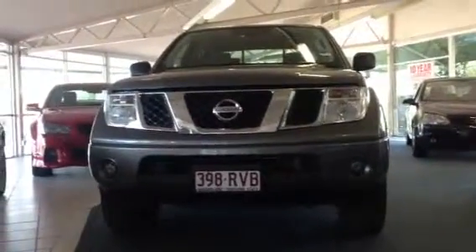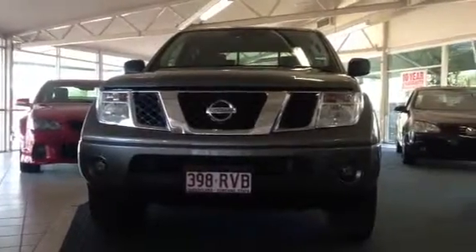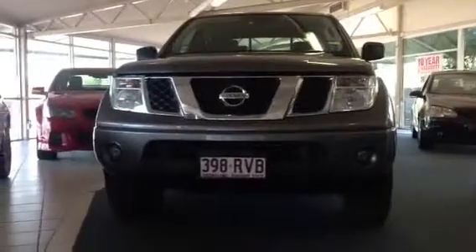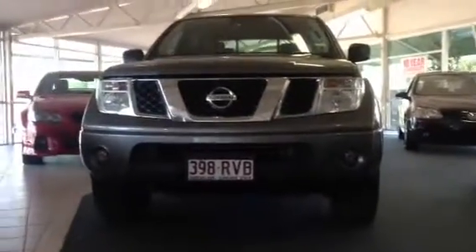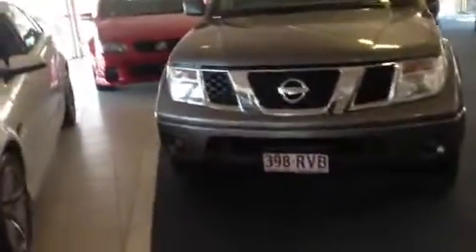Good afternoon Phillip, it's Tristan here from Westbourne Autos in Drapelli. Just giving you a quick video tour on our 2009 RX D40 Navara we've got here. This vehicle features the 2.5 litre turbo diesel motor and does qualify for a 10-year warranty and 10 years roadside assistance put out by Westbourne Autos. I'll just give you a quick tour of the car and show you what a great vehicle it is.